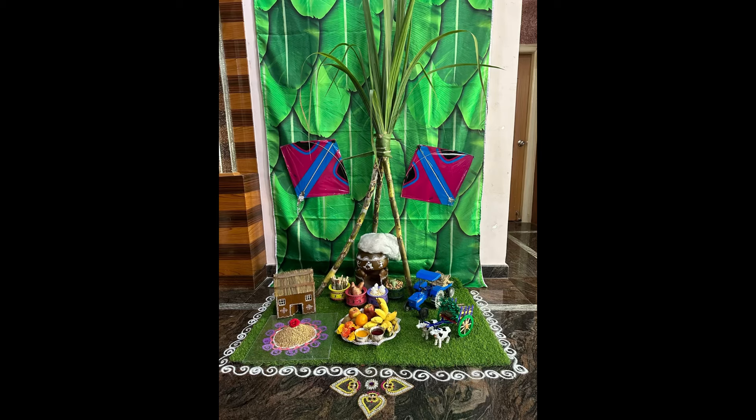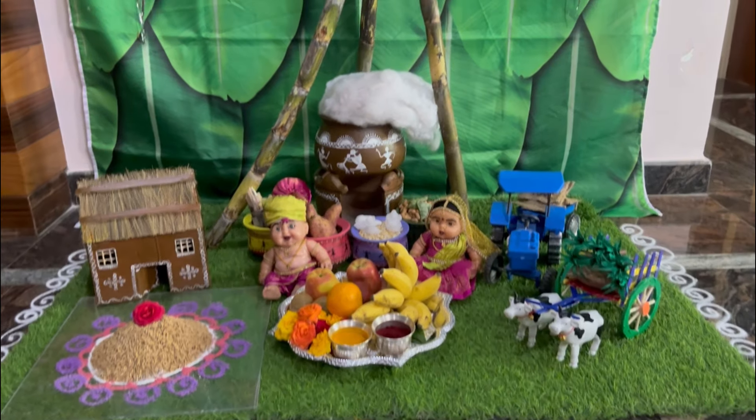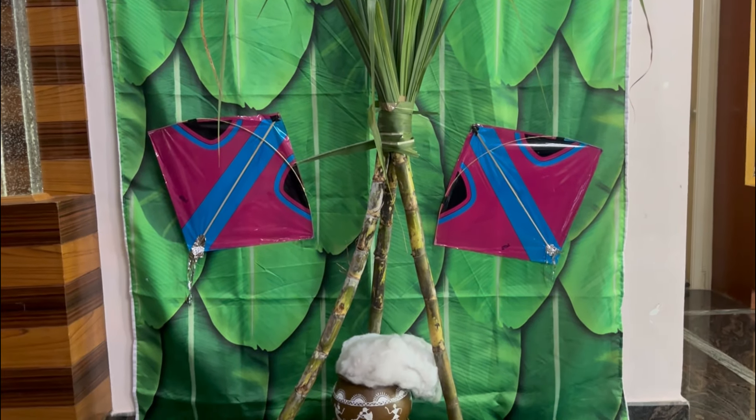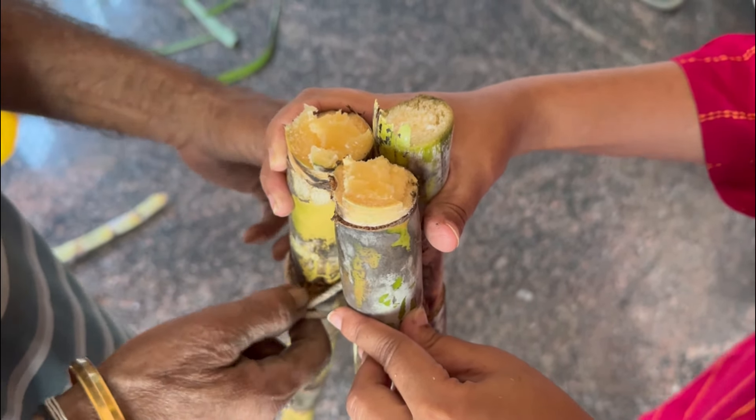Hi, hello, namaste! Welcome to Sushma Creatives. I am going to make a decoration for Sankranti. First, cut 3 cups so tight.